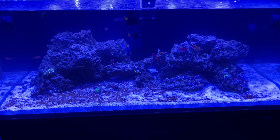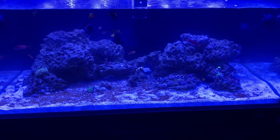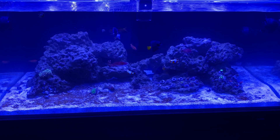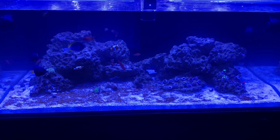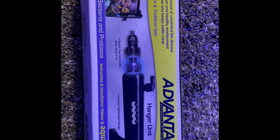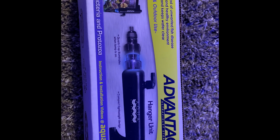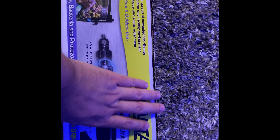I'm hesitant to use the Dino X but I almost wonder if that's the only way I might get rid of this stuff. I do have the UV sterilizer — I guess I'm going to try that. I'm not overly hopeful because it's undersized for the tank, so I don't know if it's actually going to do anything at all. This one is half the cost of the Pentair and other models, but at the same time it's underrated for this tank.